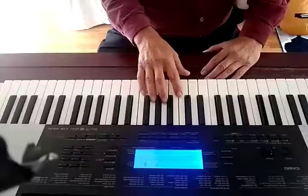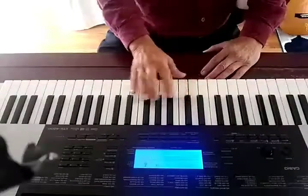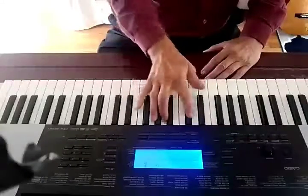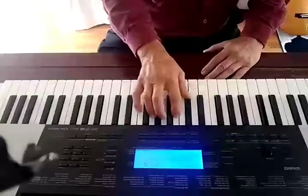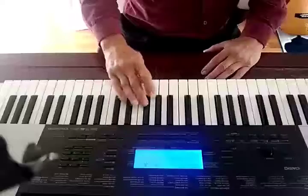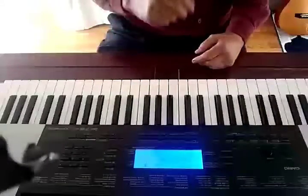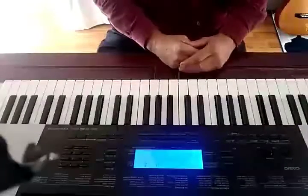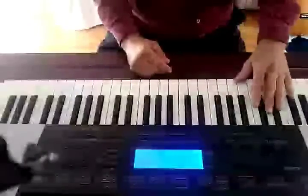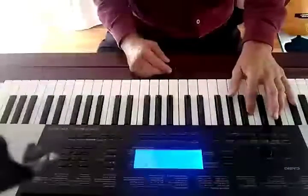Let's see where we were — yeah, we went like this. That's the wrong fingers on that last part. So we went to the E-flat 7.